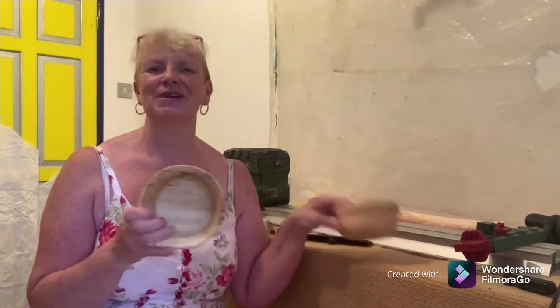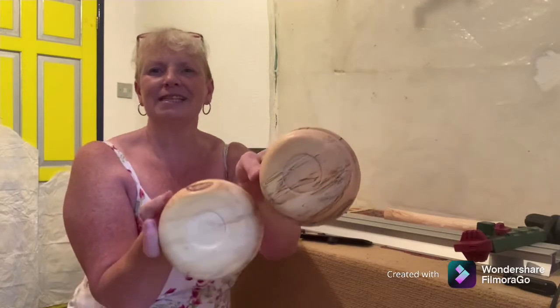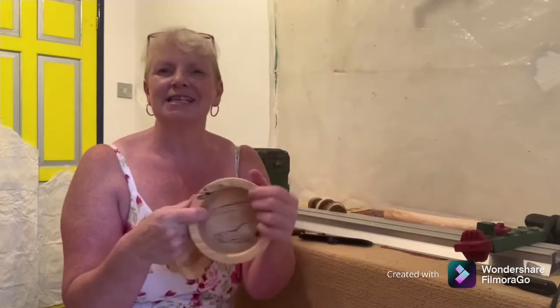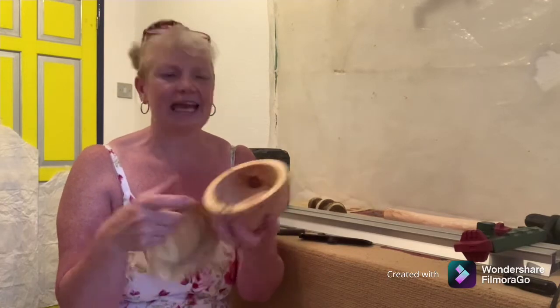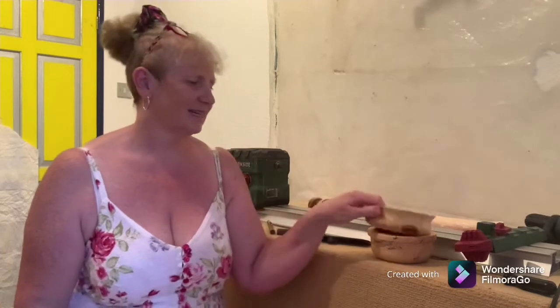As you know from a moment ago, I didn't finish all four bowls in my one day of woodturning. I only managed two. I've finished these off now — picked the glue off the bottom, given them a light sanding, and everything has a thin coat of shellac. I like them both, they're great. And I'm ready to start bowl three.